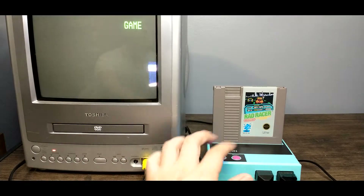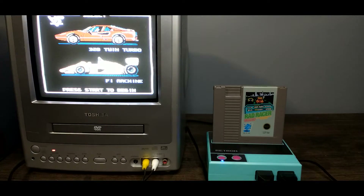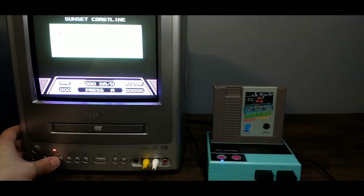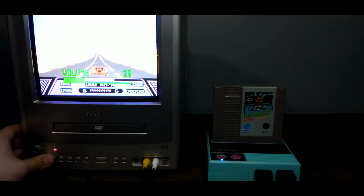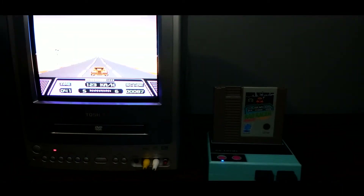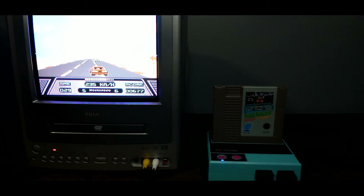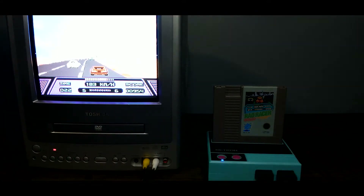We've got Rad Racer in, so let's go ahead and turn this on and see how it does. Maybe turning down the brightness helps a little bit. Let's do the twin turbo this time. Sounds just like it's supposed to — Rad Racer is a go. Looks good too. So Rad Racer is fine — looks like we're seeing a similar pattern to last time.